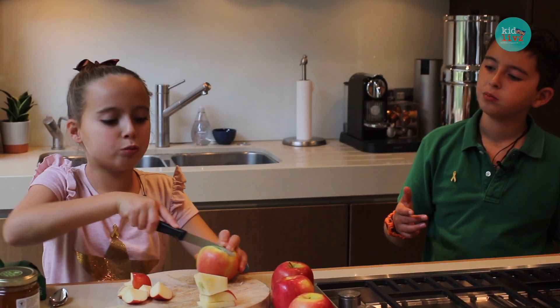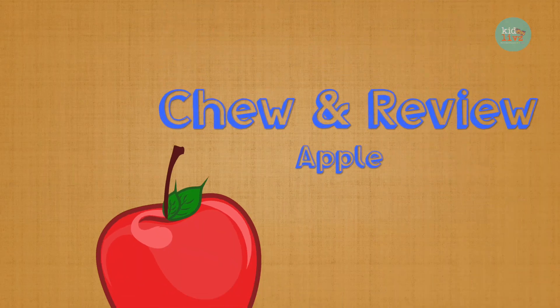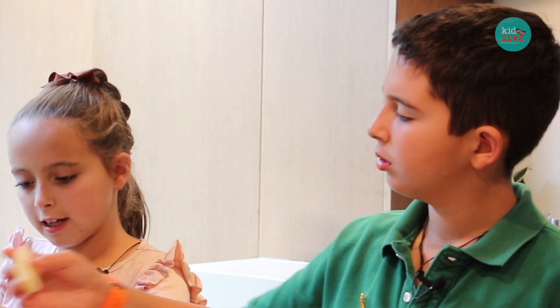You get the sweetness from the normal apples, and the cooking apples are a bit more sour. Darsha's just adding fruit as he goes — it's a very quick process.